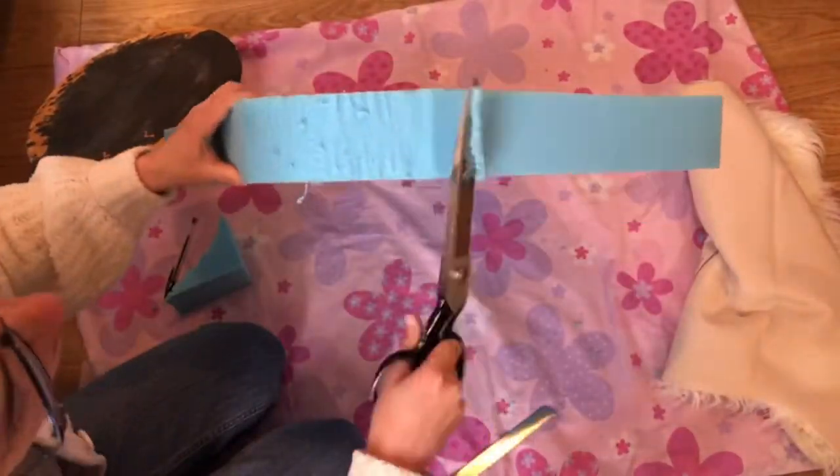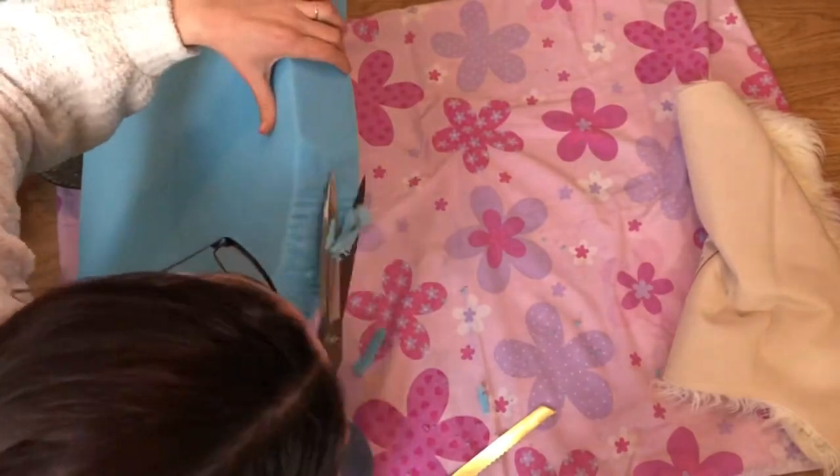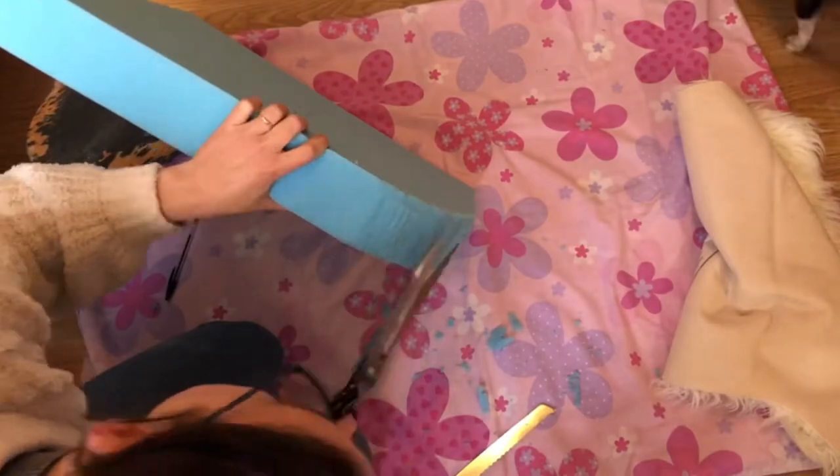First step: just using the outline of the board as a template, I drew around it on both sides so that when I cut through the foam — it is very thick foam — I can keep the line really square and get nice square edges all the way around.